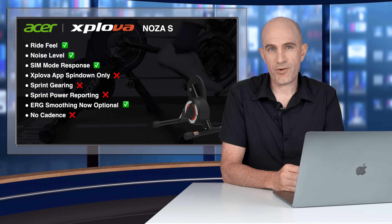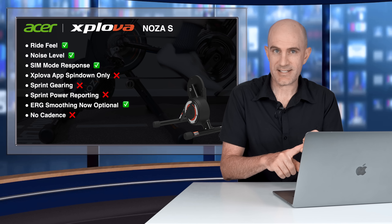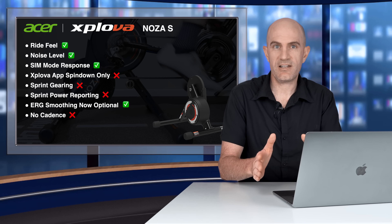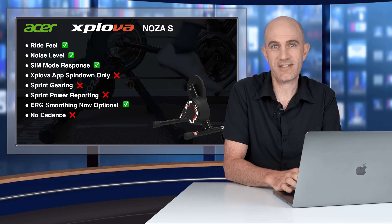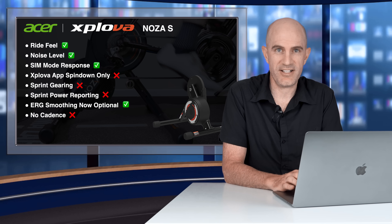The cadence reporting at 0 RPM is still taking place. If you were to pair this unit as a smart trainer, controllable, and a cadence sensor, the cadence being zero means you would start moving along without pedaling — it looks like you're on a motorbike. At this price point, they really need to do cadence on the trainer itself or throw a cadence sensor in the box. Exploiva make those kinds of sensors — they should throw one in if they can't do it on the trainer.